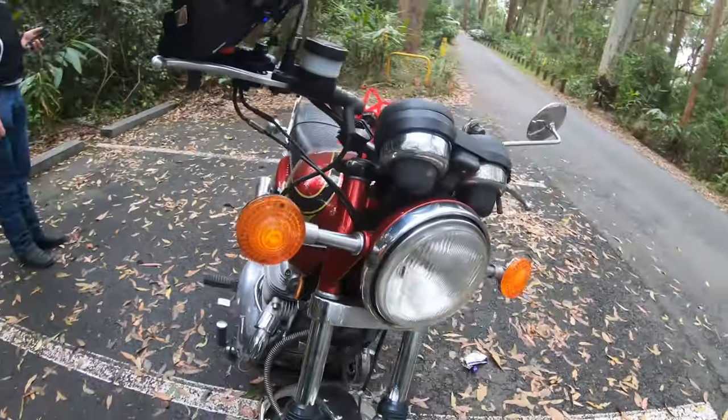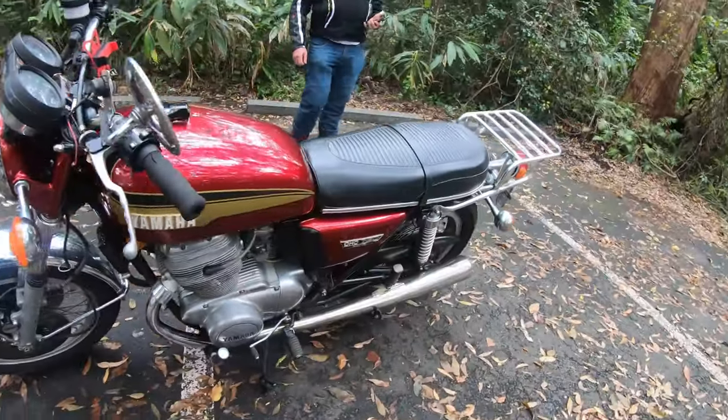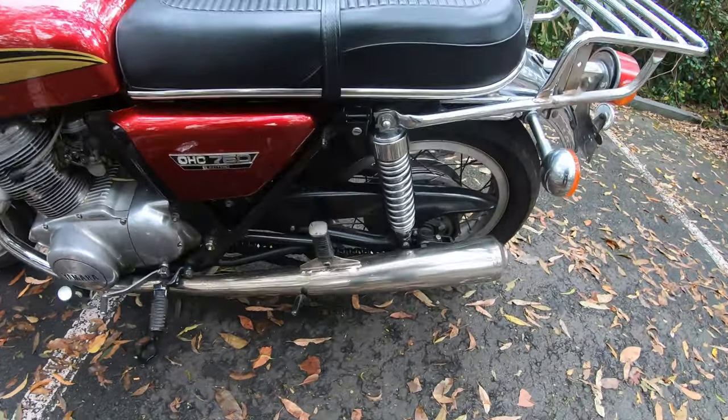The pipes on the old girl, they aren't original. They're a stainless steel copy, but they're not too bad at all.